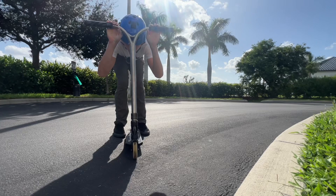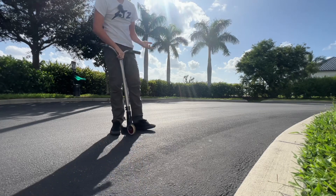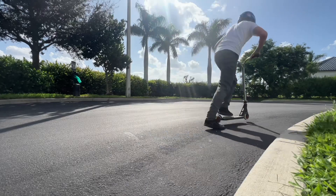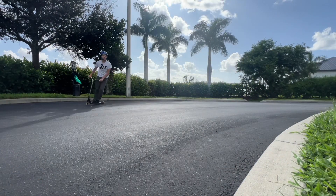We got one foot — that's good, but it's still going to need way more energy. Let's try it again. Oh my god, I'm right there.